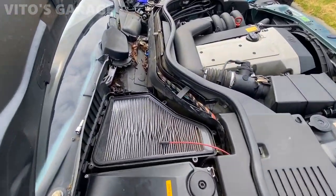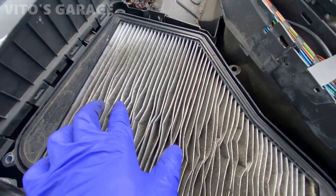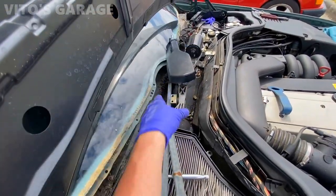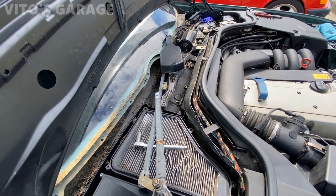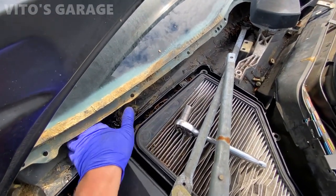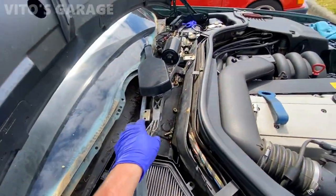Look at all this debris and garbage — this cabin filter is totally trashed and I'll be replacing it. I need to take out the whole wiper assembly to clean it, lubricate it, and reinstall it to make sure everything is good. At the same time I'll clean all this debris and leaves.